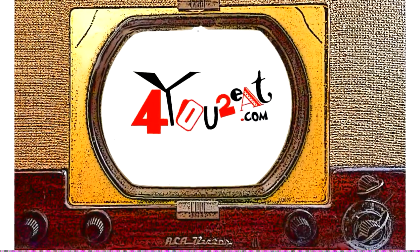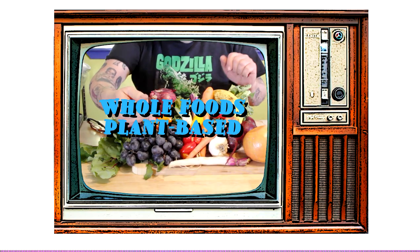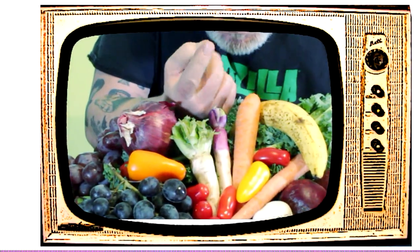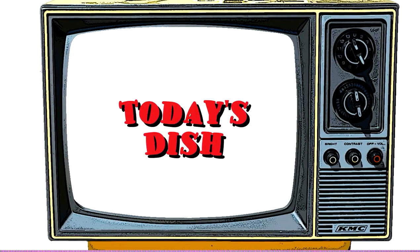Welcome everyone! My name is Eugene and this is my little bitty cooking show. I am all about whole foods plant-based cooking — and doctor's orders, no oils. I bet I got something good for you. If you want to adopt a healthier way of eating, come on in and check it out.